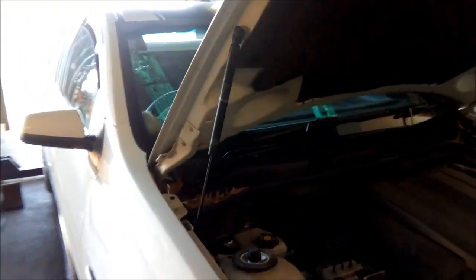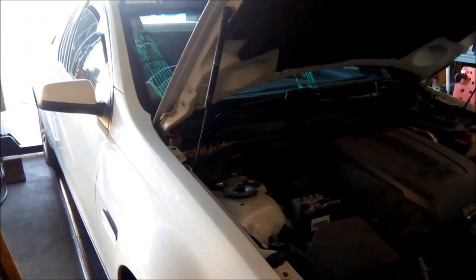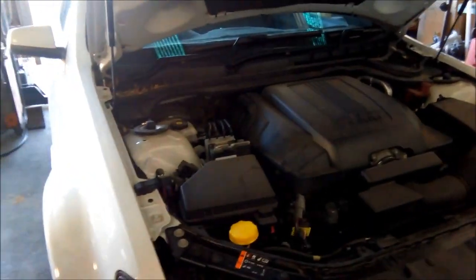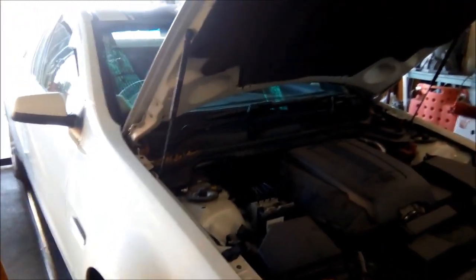G'day, we're doing a service and hopefully repair on a VE Commodore 2013 model. It's got the V6 motor in it with the 6L50 transmission, the 6-speed.